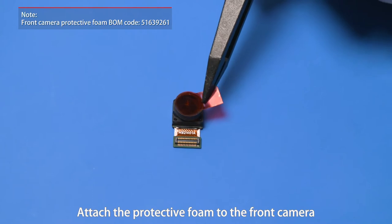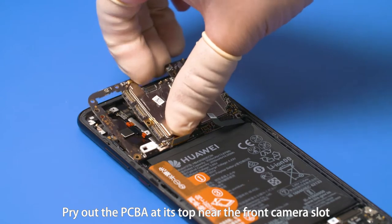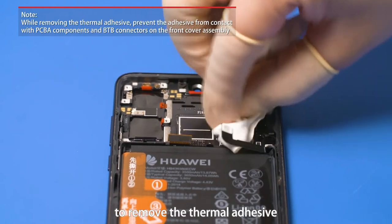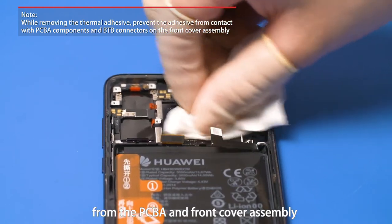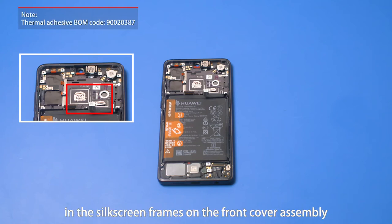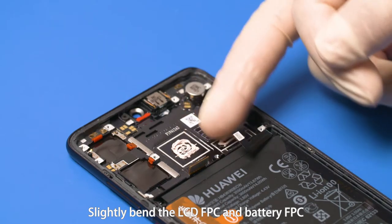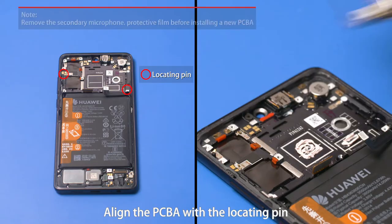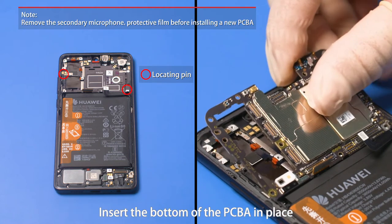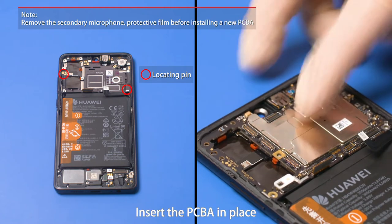Attach the protective foam to the front camera. Pry out the PCBA at its top near the front camera slot and then remove it. Use the opening card and lint-free cloth to remove the thermal adhesive from the PCBA and front cover assembly. Apply around 120 mg of GEL30 thermal adhesive in the silkscreen frames on the front cover assembly. Slightly bend the LCD FPC and battery FPC. Align the PCBA with the locating pin on the lower right corner of the front cover assembly, insert the bottom of the PCBA in place, then align with the locating pin on the left and insert the PCBA in place.